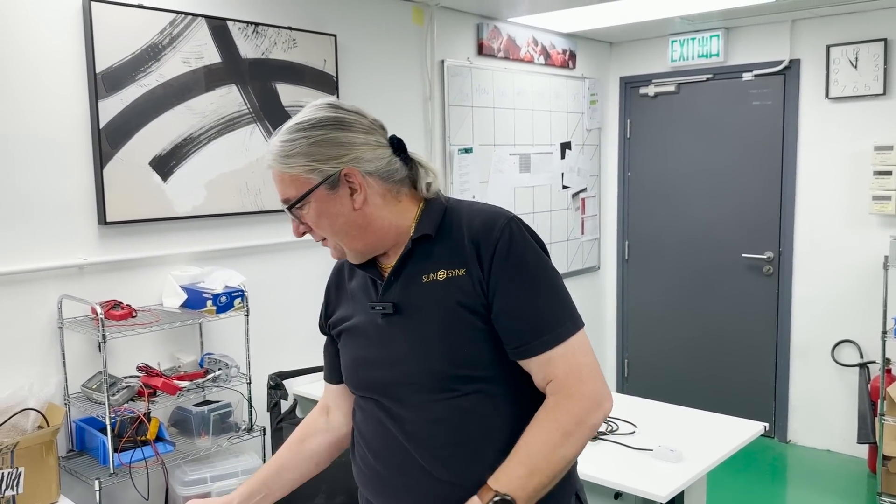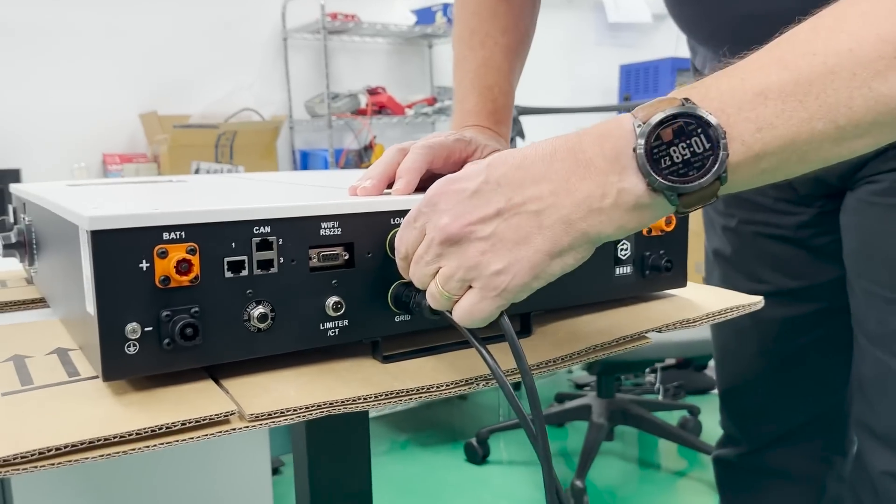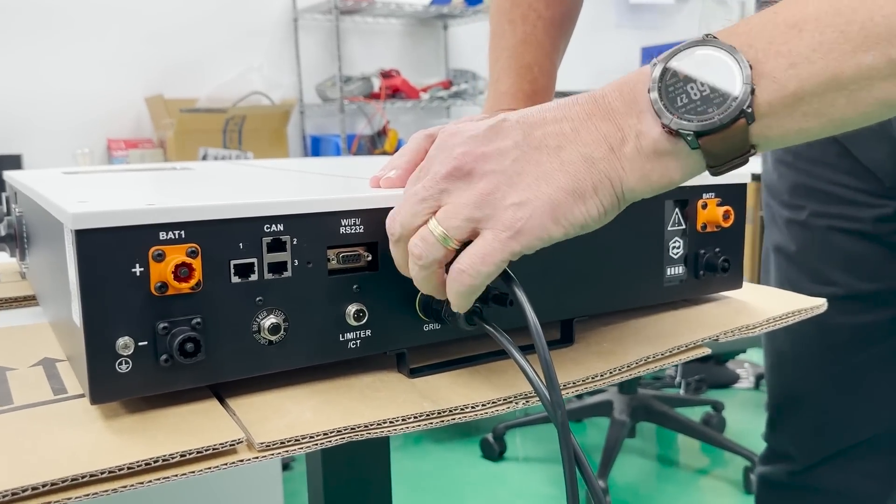The input feed and output feed both connect to the grid. The other connection here is the load — often referred to in South Africa as essential load. If you have a power outage, this will continue to operate.